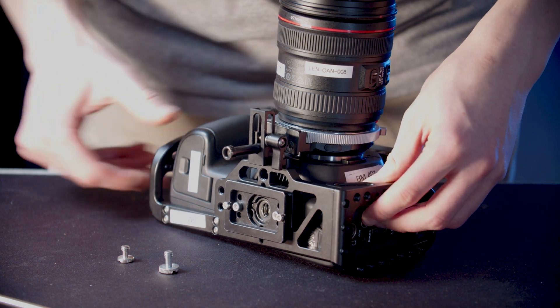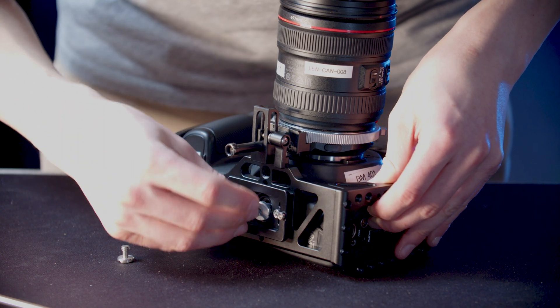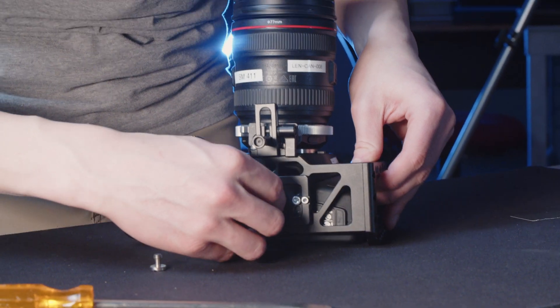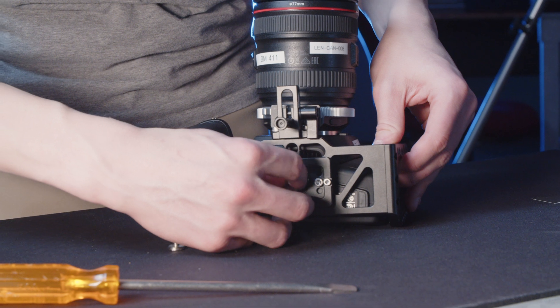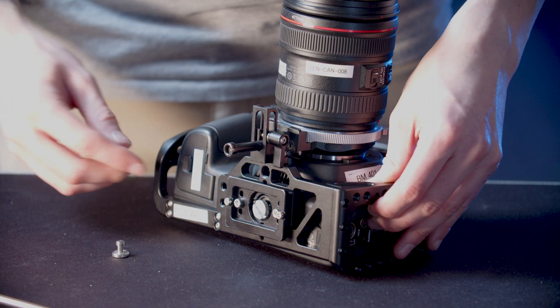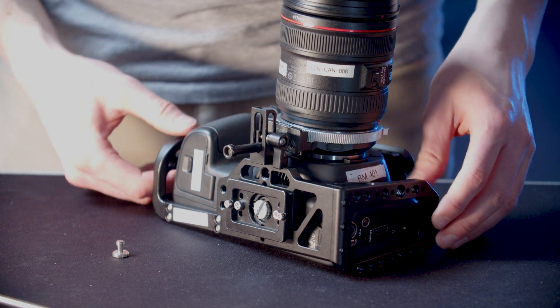Line up the holes for the bottom screw and start screwing it back in. It's always a good idea to only start the screws and then finish them all at the same time. That way you don't get any pressure on specific points and specific screws. You can see it's still a little bit loose but it's actually affixed to the camera.